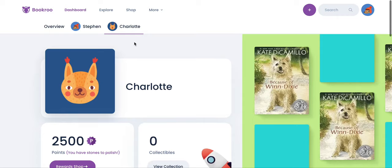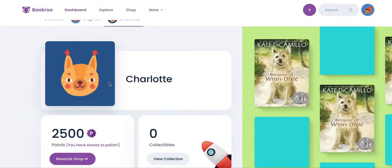To polish a stone, from your reader dashboard you can see a summary of the reading points that you've earned. Click this button to navigate to the reward shop.